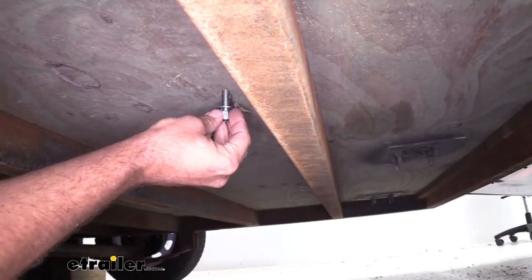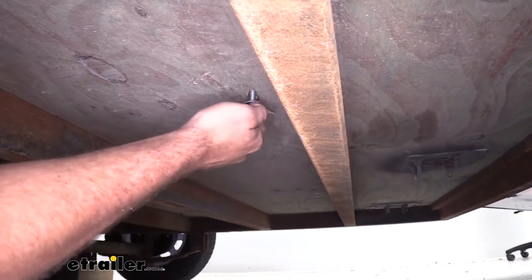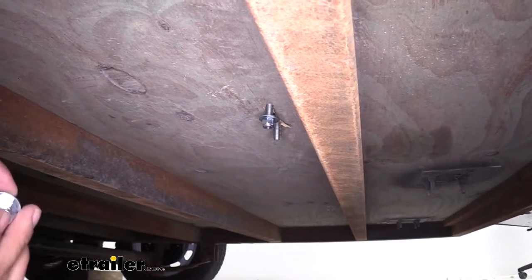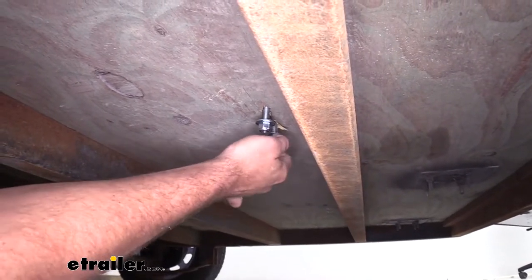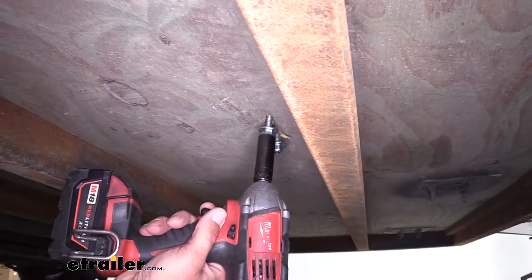Let's just get these started on. I like using the nylon lock nut just because we know it won't back off of there. You can also use a lock washer if you want, but the flat washer helps to spread that energy out. It's really going to help reduce the possibility of us pulling these anchors up through that plywood. We'll just get them snugged down.